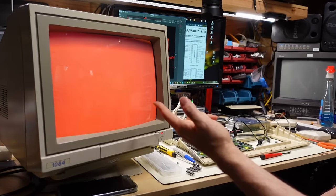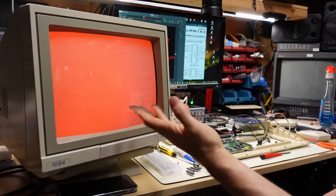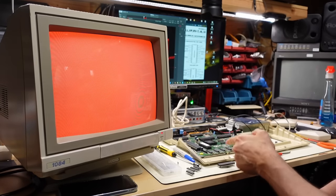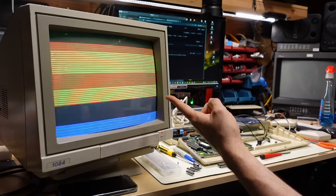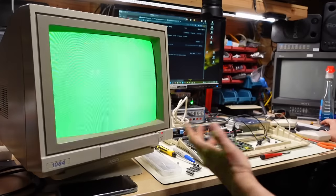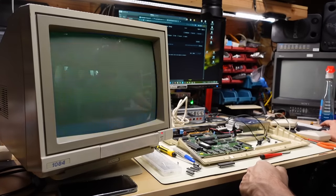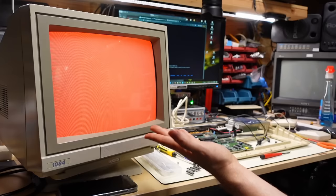I have one of those diagnostic ROMs here and I'm going to install it. The ROM is in - let's power it up. It's flashing colors, which might be like a flash code similar to the dead test on the Commodore 64, telling us which bit is wrong to give a hint as to which chip is bad. Looking it up online: green and red flashing means chip memory errors - which is essentially what we already knew from the green background. Power cycling again confirms: chip memory error.